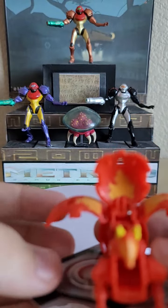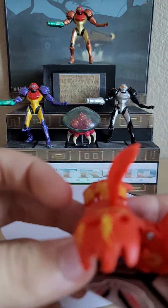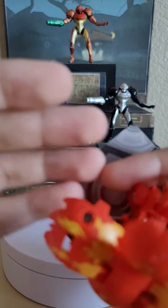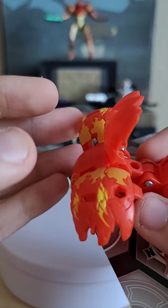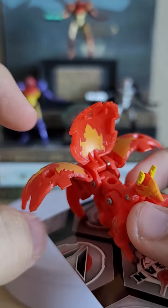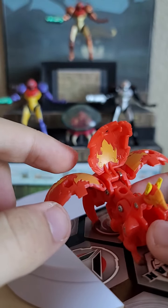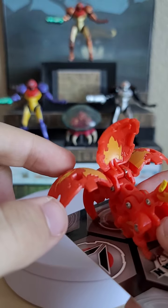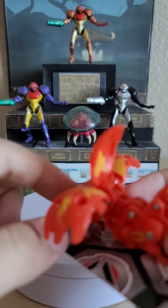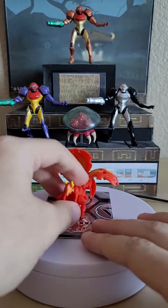There are Armored Alliance peg ports on the tails and on her midsection, so you can attach figures or snap in Baku Nanos onto those pegs. You can squeeze them in there to attach accessories.